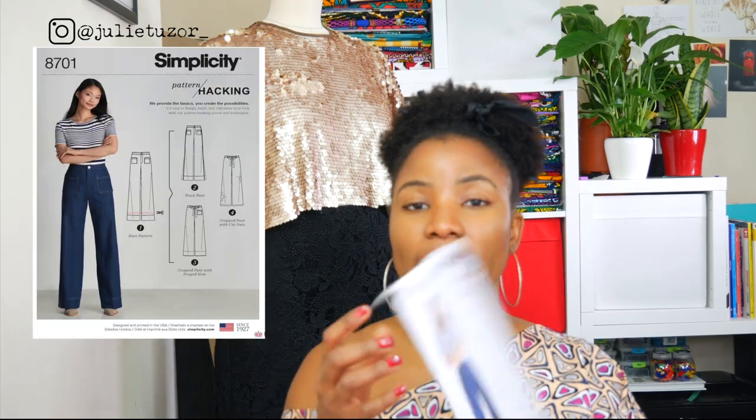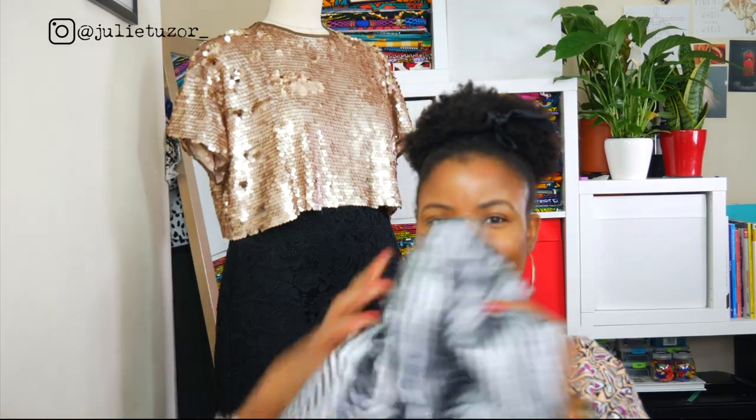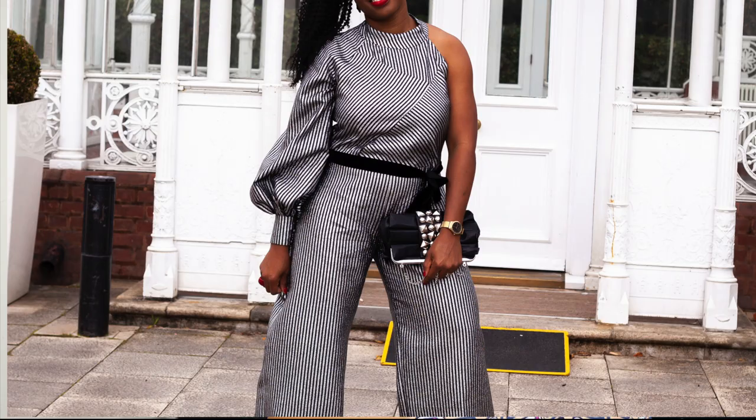I would love to share with you how I was able to turn my Simplicity 8658 and Simplicity 8701 patterns into this. And we're going to start talking about that right now.